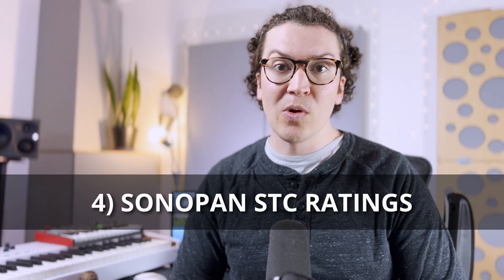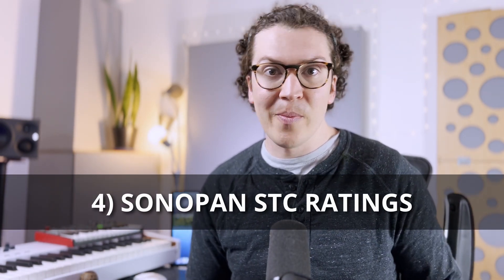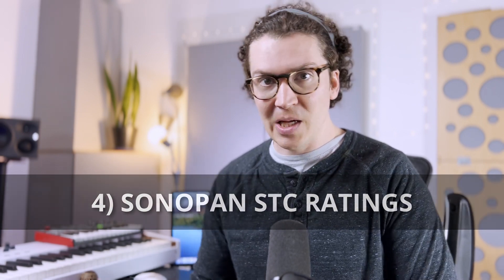Let's look at their STC ratings. STC stands for Sound Transmission Class — it's commonly used in the soundproofing world to compare different soundproofing assemblies like walls, doors, windows, floors, and ceilings as apples to apples. In reality, it's kind of an outdated rating scale, and it is commonly overused in marketing by companies selling soundproofing materials to prove their product is superior.